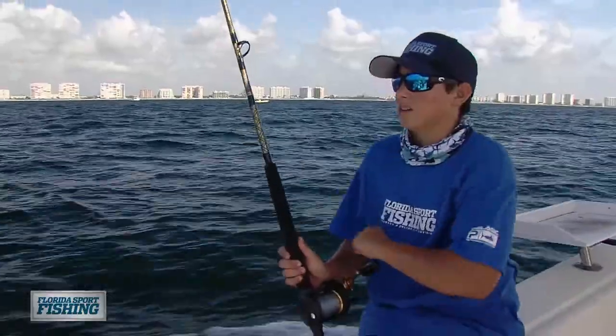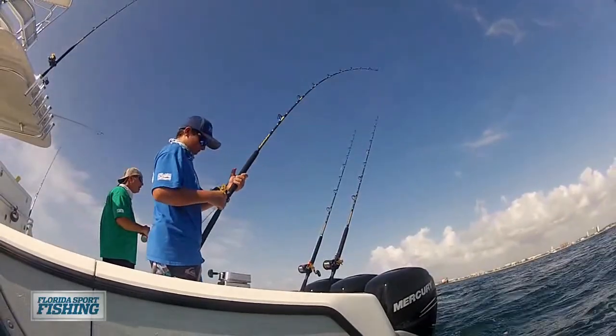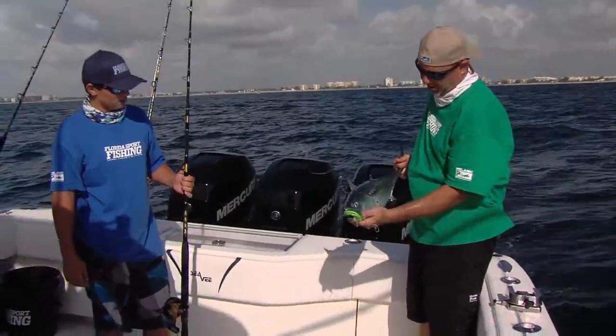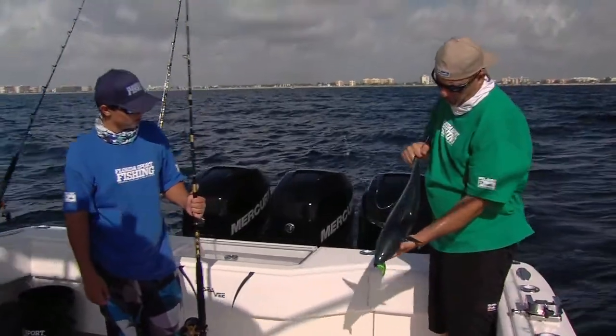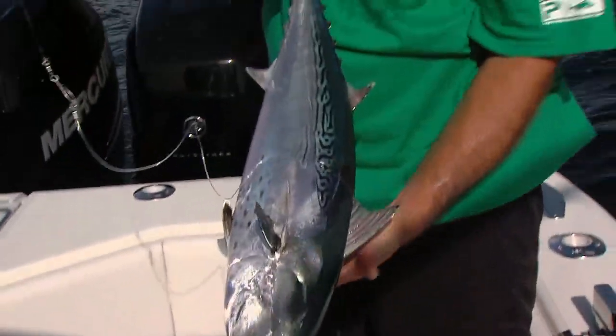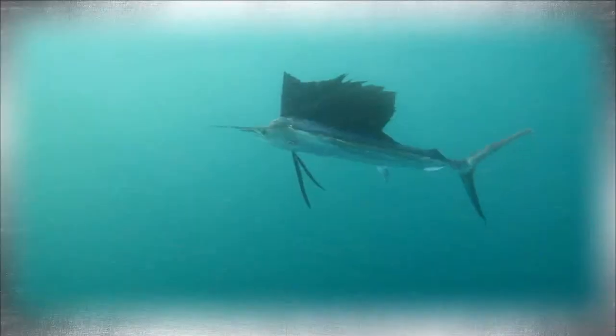Today on Florida Sportfishing. Holy cow. I just can't get over how cool looking they are, you know? They've got all those awesome colors. Just a perfect eating machine. Get yourself some of that right there. One on!